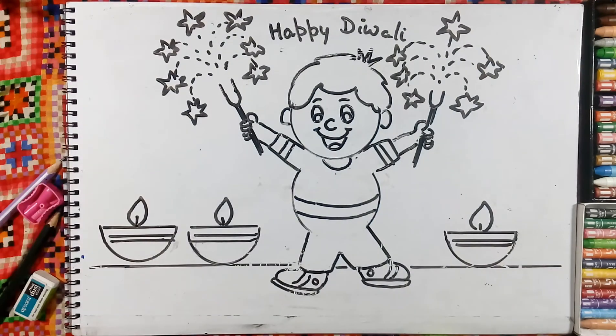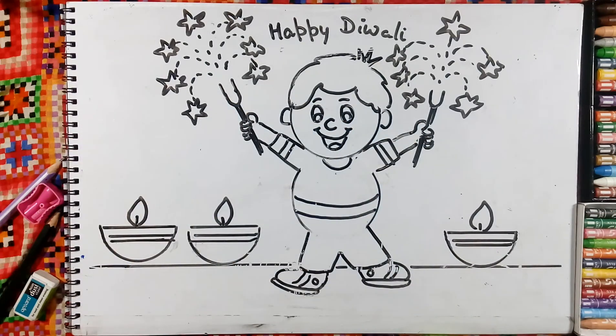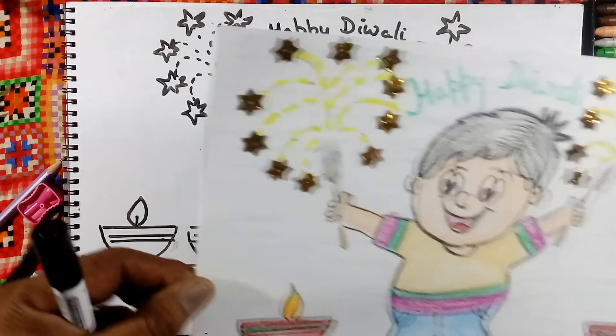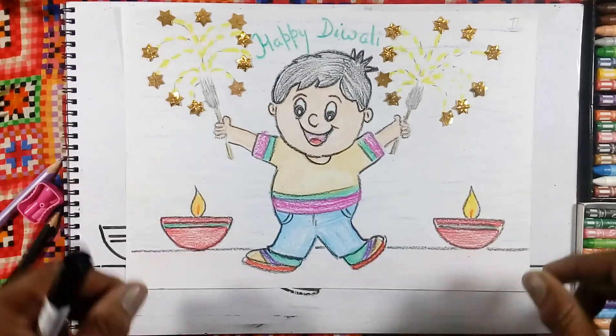Like this we will draw the Happy Diwali banner. Now we will choose the colors here. You can use the color like this — Happy Diwali.